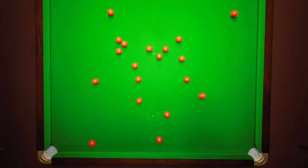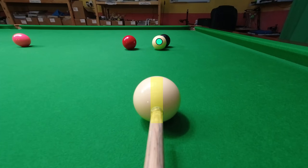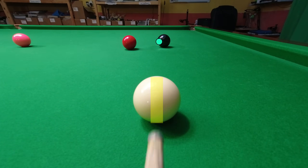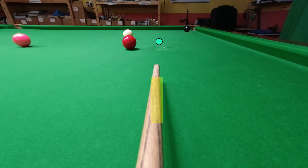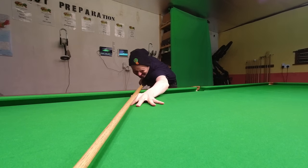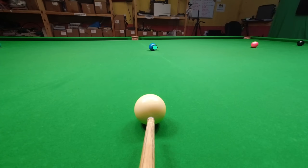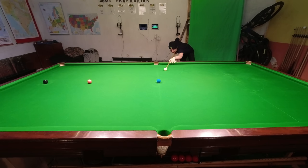Tip nine. If you do find yourself missing a lot of straightforward pots, the first thing you need to do is make sure you're lining them up accurately. You may have been doing this subconsciously, but you can't rely on that if you keep missing. Especially on high-pressure shots, it's tempting to almost close your eyes and hope your natural technique takes over — but this won't work. You need to almost make sure you're potting the ball, like making sure I'm hitting the blue in the correct place.